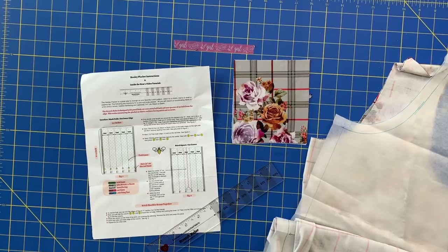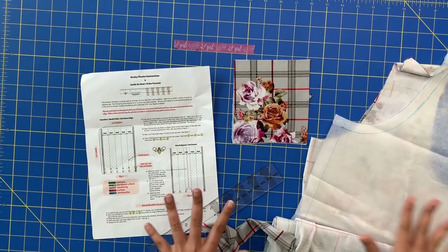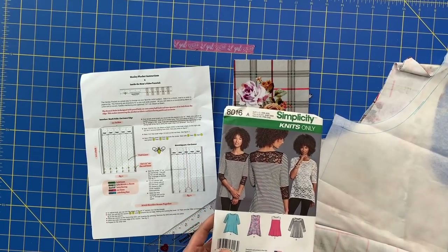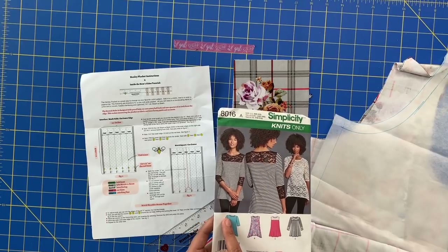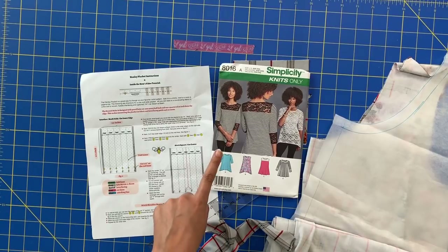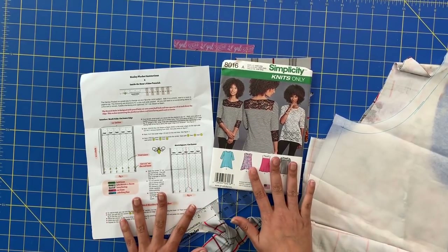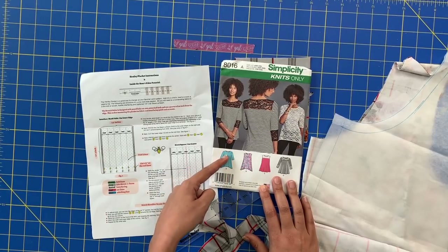We are going to learn today how to add a Henley placket to absolutely any knit t-shirt pattern that you've got. I am starting with Simplicity 8016 - I cut out version A, lengthened it to a dress, and also reshaped the neckline. I will be posting a tutorial on how to redraw a neckline in next Tuesday's Tuesday Toot video, so if you want to know how to alter a neckline, be sure to check that out. But for today, we're only going to be working on the Henley placket.